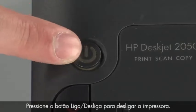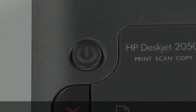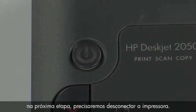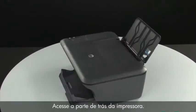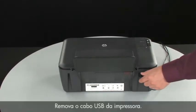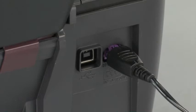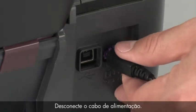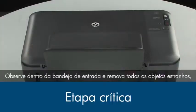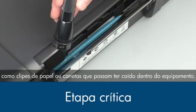Press the power button to turn off the printer. In some cases it may not turn off. Whether or not the printer turns off, in the next step we need to unplug the printer. Turn to the back of the printer. Remove the USB cable from the printer. Unplug the power cord. Look inside the input tray and remove any foreign objects such as paper clips or pens that might have fallen inside.